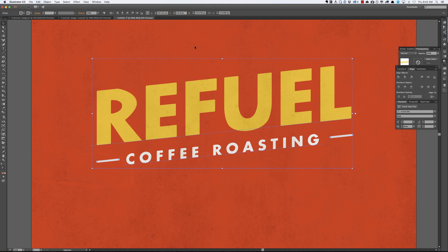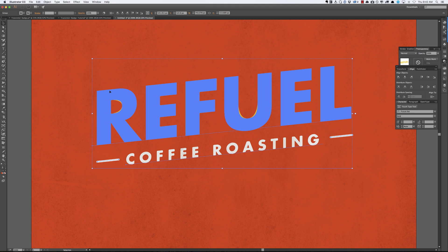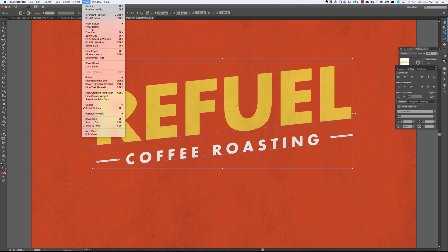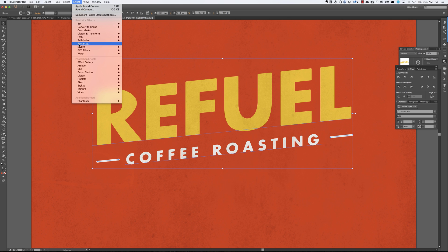Already this has a cool look to it. I'm not loving that corner there, but we'll deal with that for now. Then we're going to go to Effects — this is where we get the slightly roughened part all around the edges. It's pretty awesome. We're going to go to Distort and Transform, then Roughen.